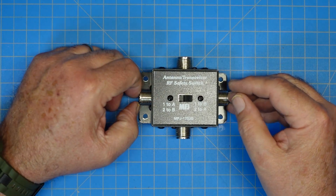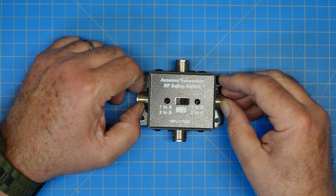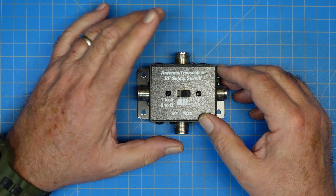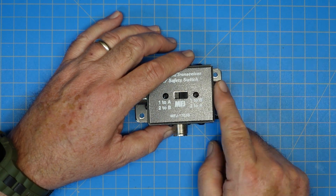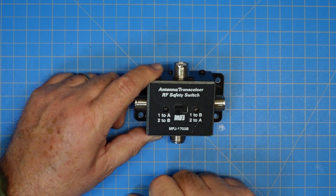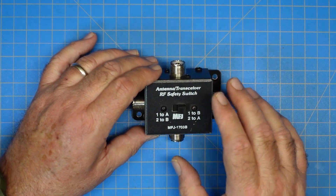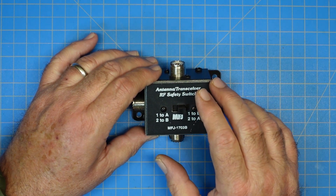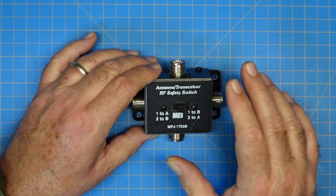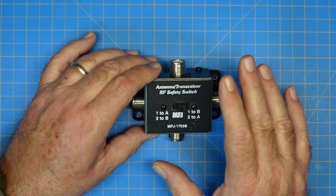I used to use this when I had a 991A and a 7300 — two antennas and two radios. I had the 991 and the 7300 here, and an antenna here, and an antenna here, and this would allow me to switch back and forth. You don't have to use it in that mode. You could have one radio and two antennas, or one radio and a dummy load, or two radios and one antenna. Actually, I think that's how I used it — two radios, one antenna — and I never had any problem.